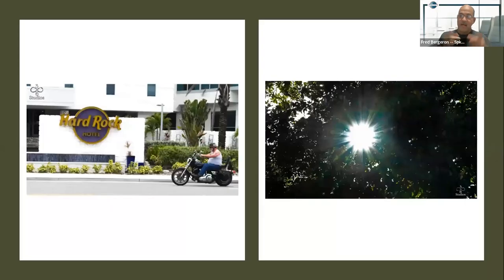What I'm not here to show you is how to take pictures with depth of field or things of that nature. What I am here to tell you about is basically how to take good photos with your cell phone and your computer.